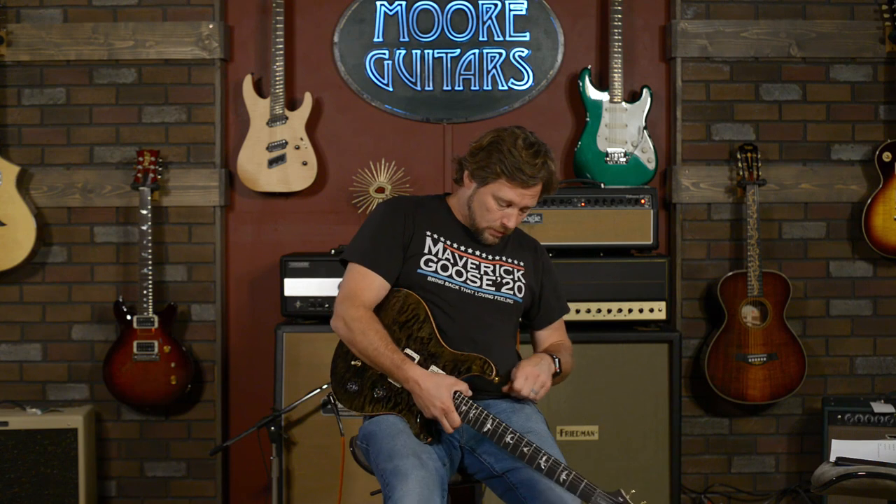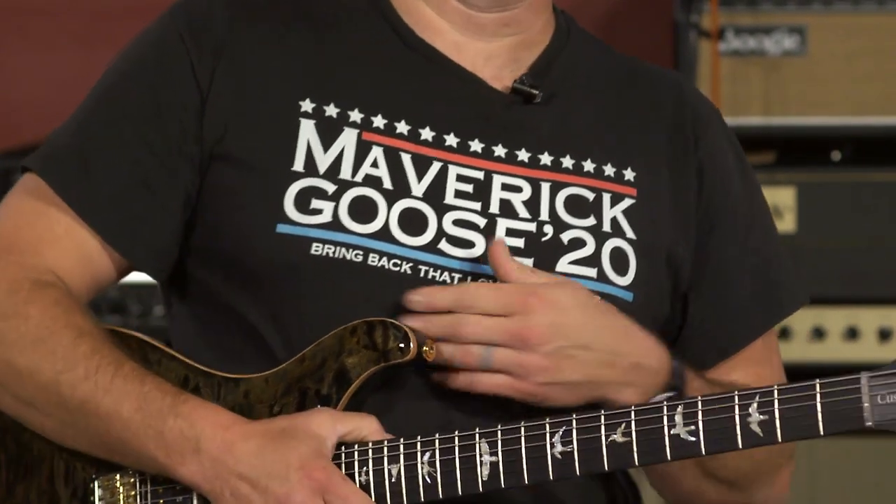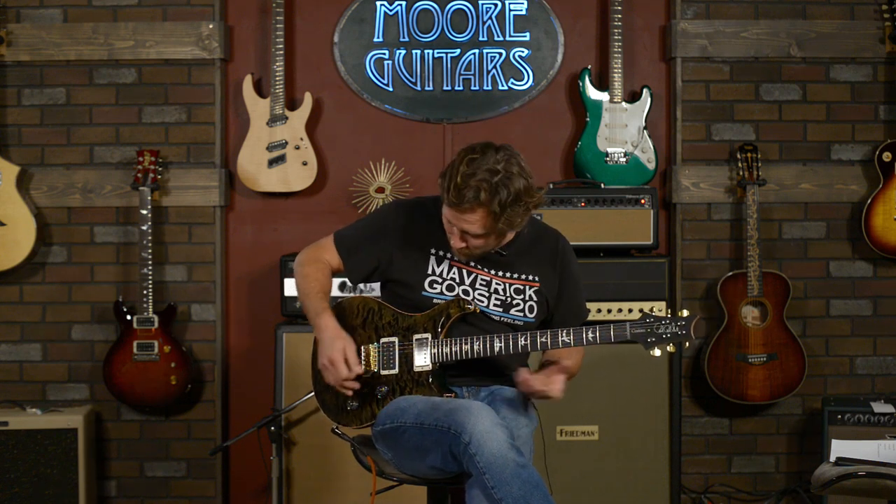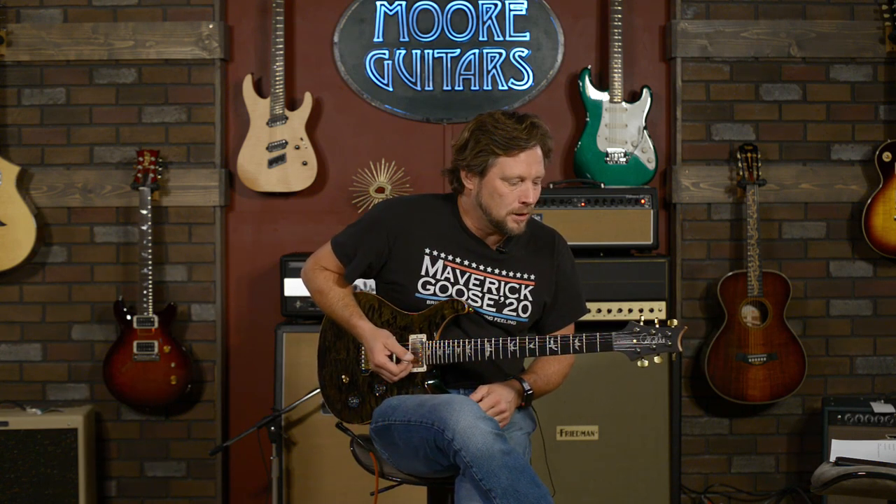I want to talk about politics for a minute — these guys should win, our country will be squared away, bring back that love and feeling. I never talk about politics, but I had to wear this shirt today and I wanted to make a video. Larry, thank you for humoring me on that. Let's make sure no matter what happens in a couple weeks that we all just stay happy and try to take care of each other. That's my politics for the day.